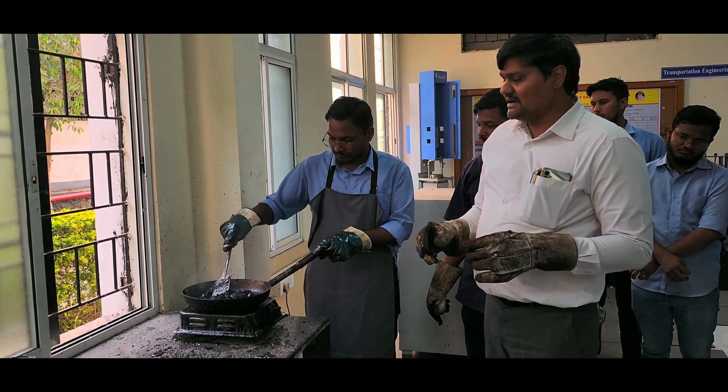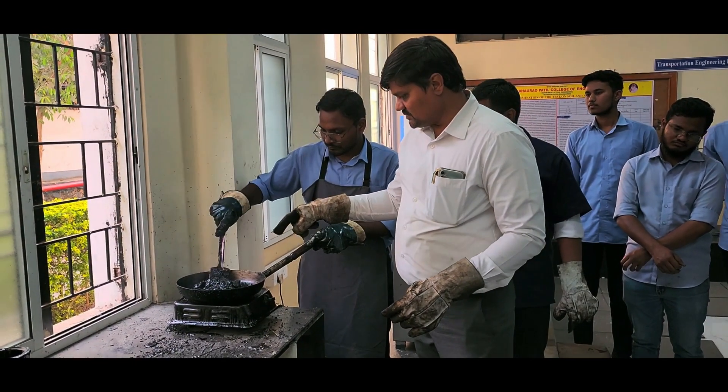The bitumen has been added and right now the mixing procedure is underway.